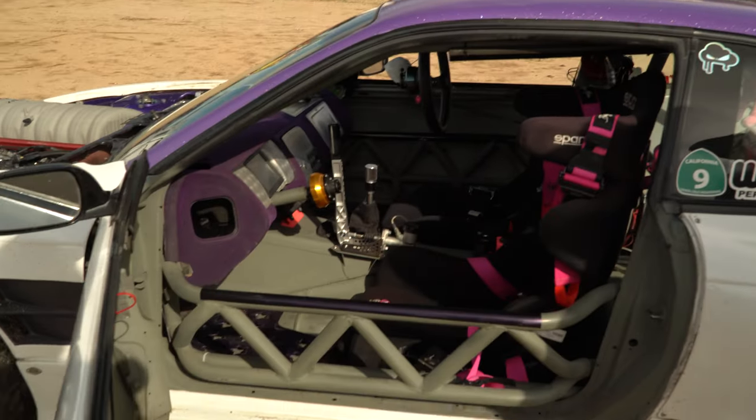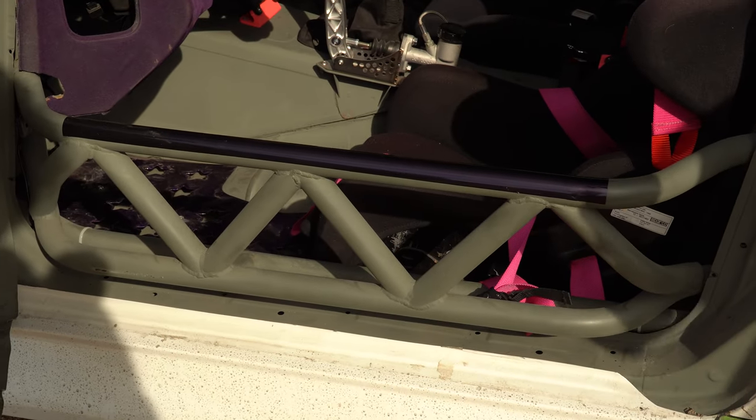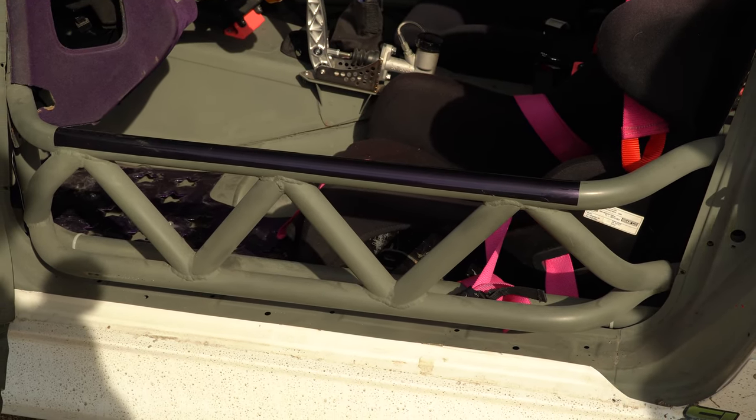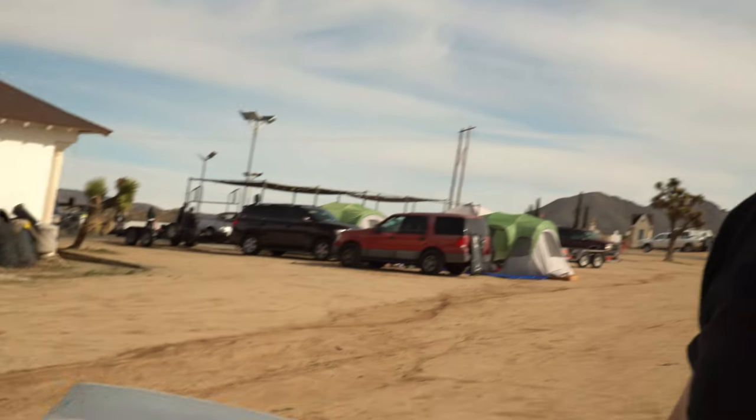We went pretty all out on the cage — it's got intrusion bars. The car was going to be a comp car at one point, so I found the FD rule spec and went with that, so no matter where we go we'd pass tech. Better safe than sorry. When this car is pretty fast, you don't want it to get away from you and have something bad happen quick.